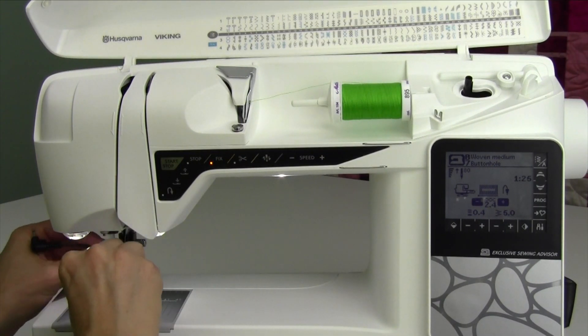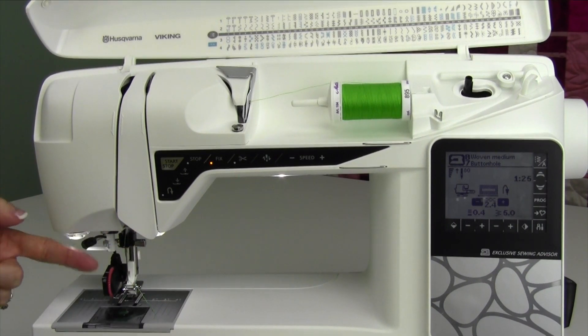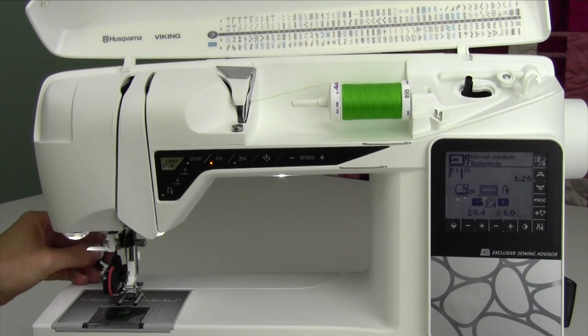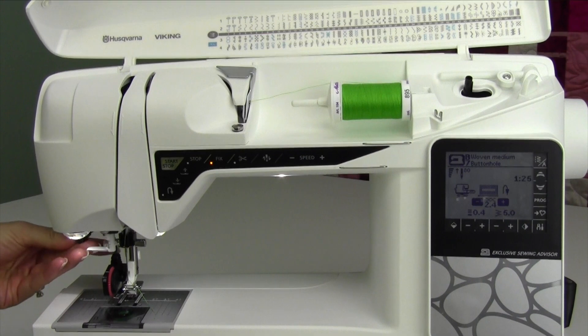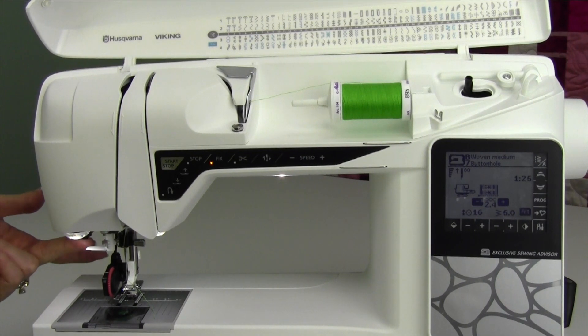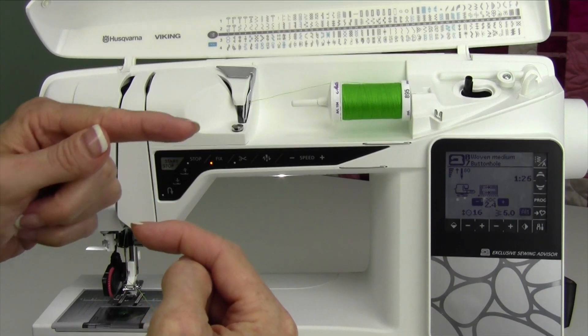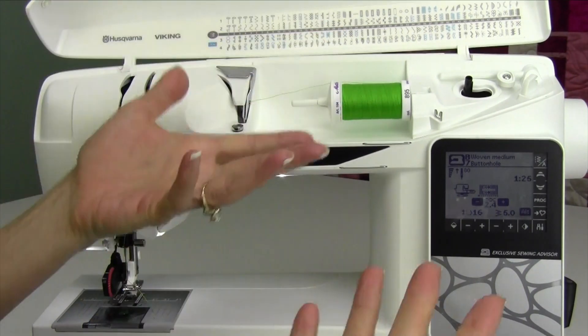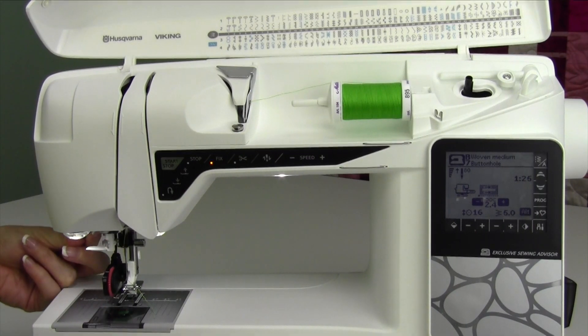We're going to go ahead and put the buttonhole foot on first. Then there's a little plug-in — about halfway from the front to the back of your machine, right behind the light, there is a plug-in. If you don't get it plugged in all the way — you push it up but you don't click it — then you get what I call a runaway buttonhole. It's going to start going and going and it never turns around and turns into a buttonhole. If that's the case, you just didn't get it plugged in far enough.